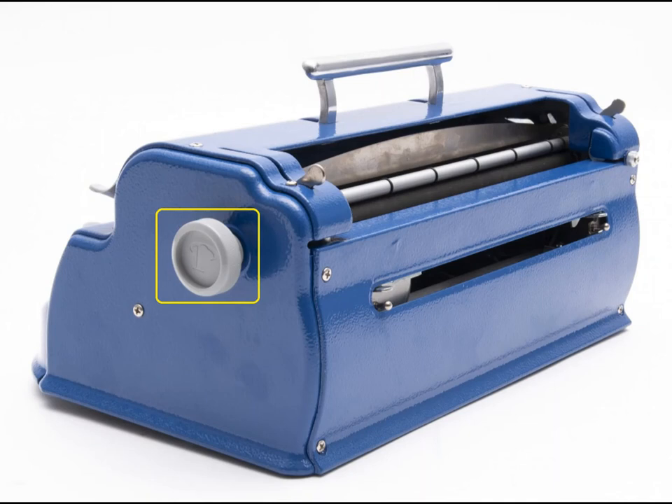The paper feed knobs project out from the left and right sides of the Brailler, and they are used for rolling paper into and out of the machine.